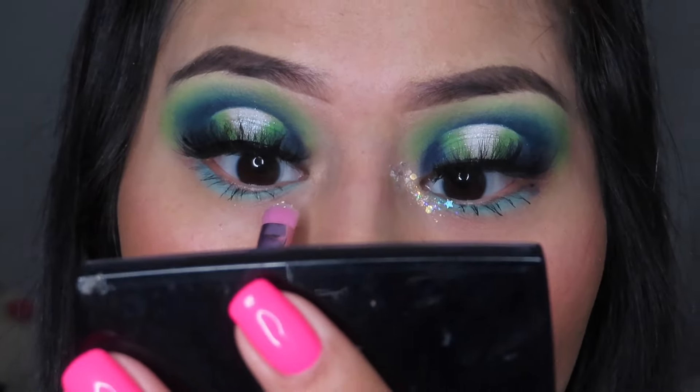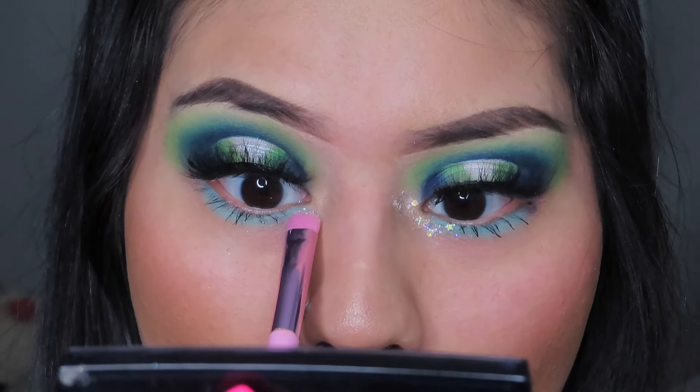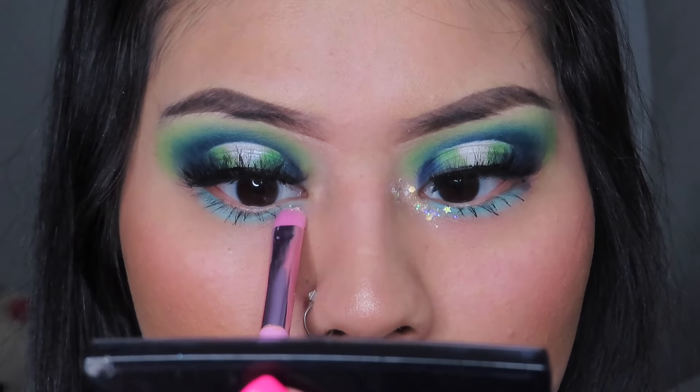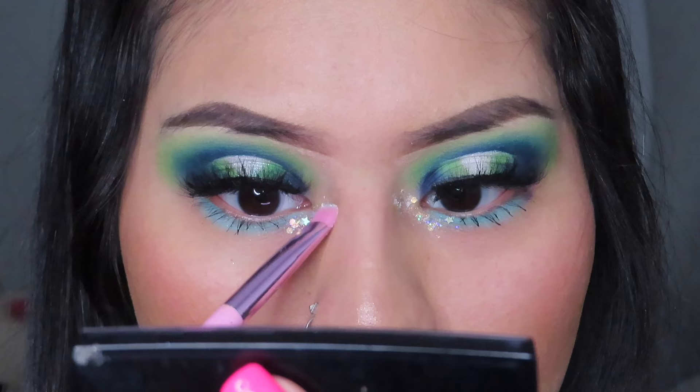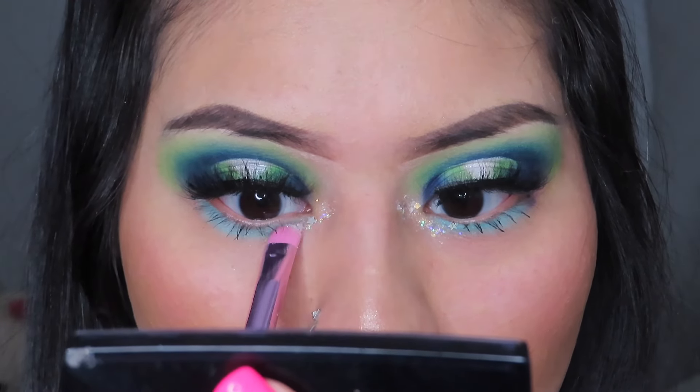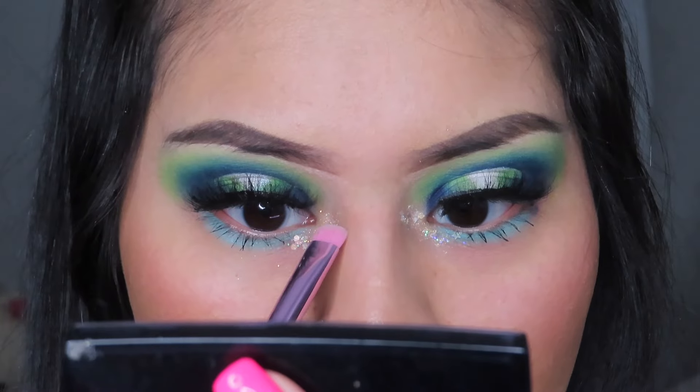Basically the same thing that is in my other eye — I'm going to put it on this eye and drag it below the lash line. So easy, so f**king pretty.